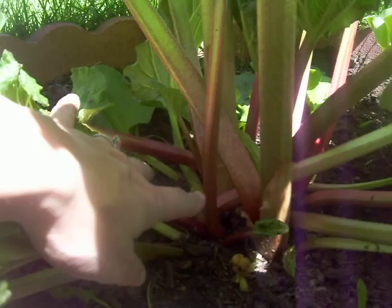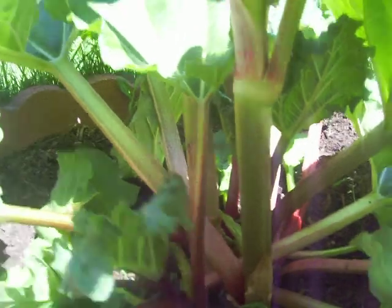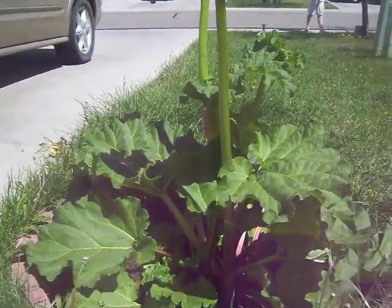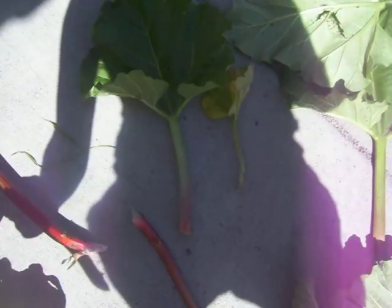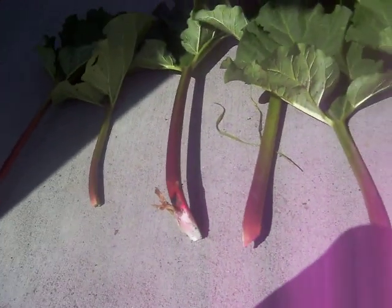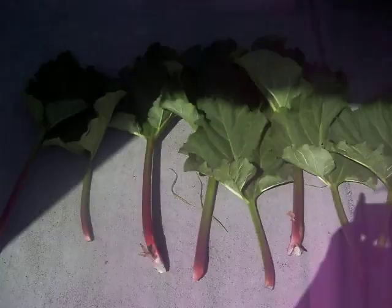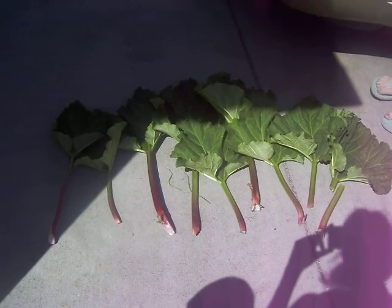Now all these little babies will have room to grow, and you can see right here there's a new one going to come up — a few new ones all back in there. So this was good for the plant. That's our rhubarb harvest. We're gonna go make some pie. Later y'all!